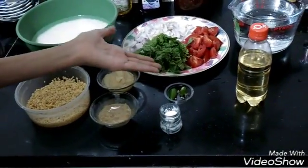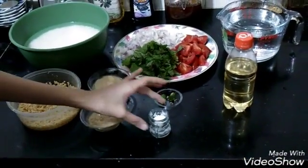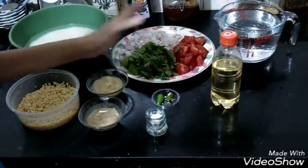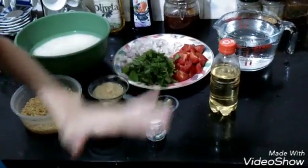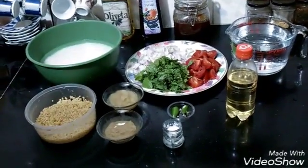Roughly chopped chilies according to your taste — my family takes less chili so I am using less. Salt according to your taste. And oil for frying — approximately half a cup or quarter cup of oil. It's better to use olive oil as it's rich in health properties.